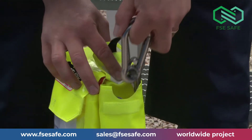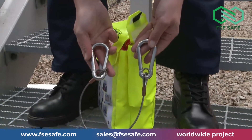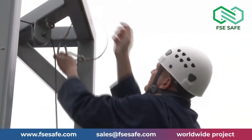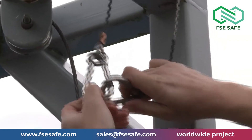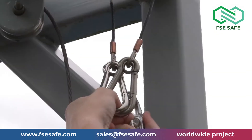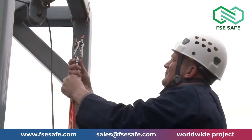For attachments onto primary steelwork or handrails, remove the wire strop from the side pocket of the bag. Wrap the wire strop around the structure and attach your securing carabiner through both carbine hooks fitted to the wire strop. Once connected, screw up the barrel to lock in position.